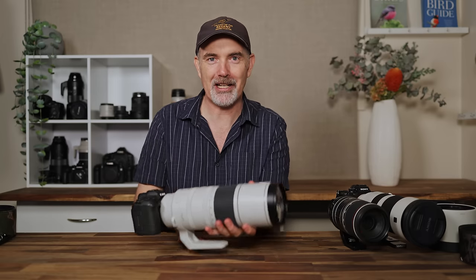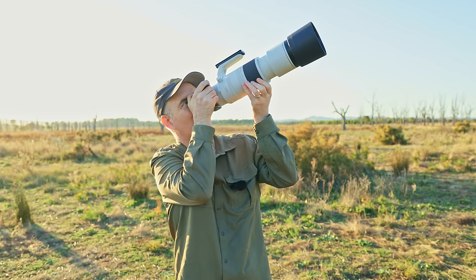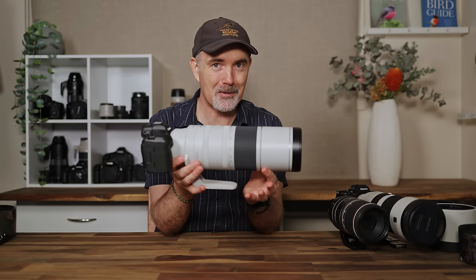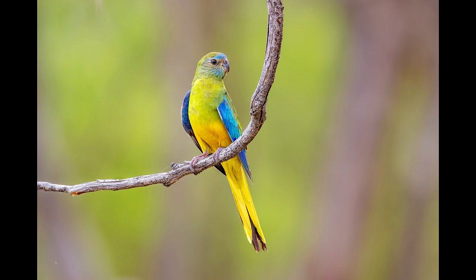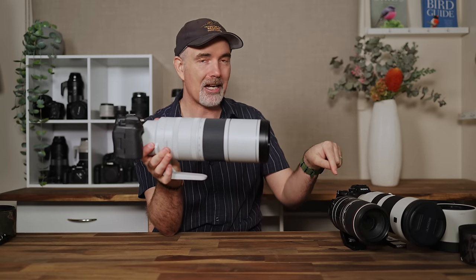G'day and welcome to the channel. In today's video I'm reviewing the Canon 200-800 from the perspective of a wildlife photographer. I've bought this lens with my own money, I've had it for a number of months, I've taken thousands and thousands of photos, and I'm going to compare it against the Canon 100-500.